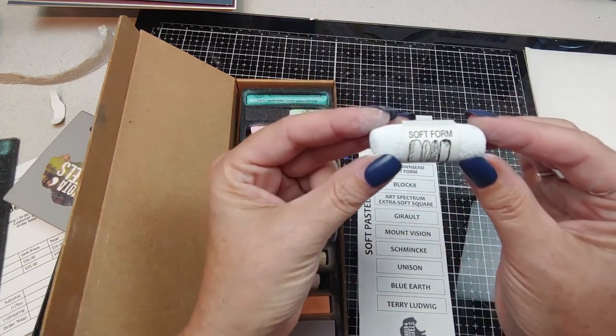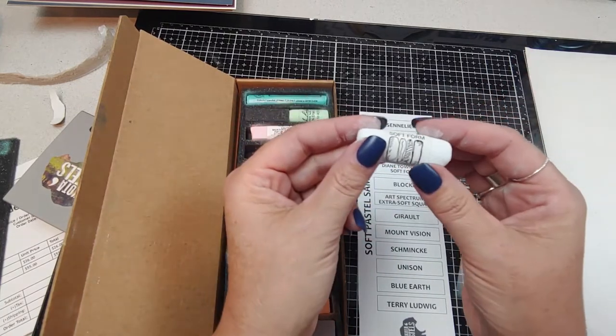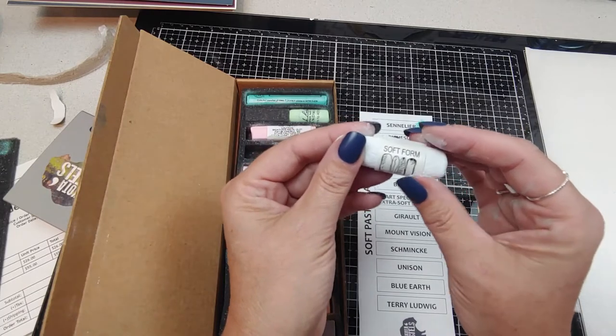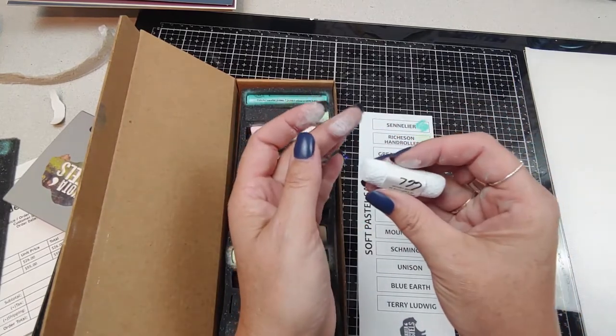We have a Diane Townsend Soft Form. Actually, what I ordered from Dakota Pastels that came broken were my Diane Townsends. I got the cloud one, and I bet I already got this color not too long ago.